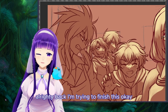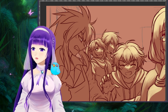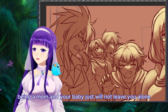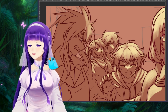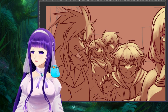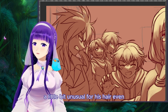Back at it — trying to finish this. Being a mom and having your baby not leave you alone is a lot tougher than I thought it would be. Almost done. This hair is a little bit unusual for his character.